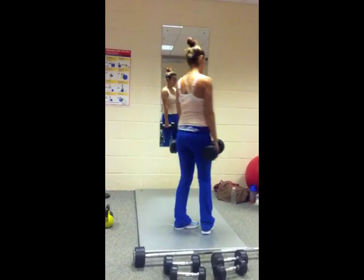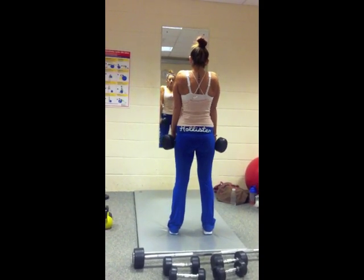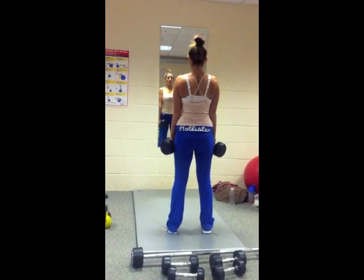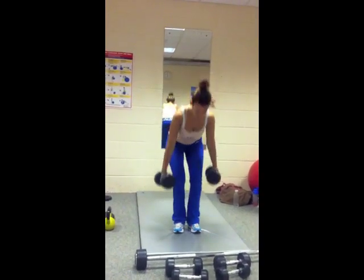I'll show you the back view. You can see your shoulders are nice and tight. Again, your stomach's tense. Remember, girls — bend your knees and put them down gently.